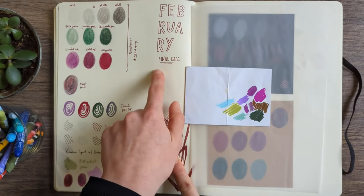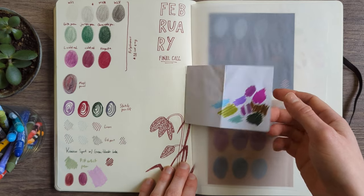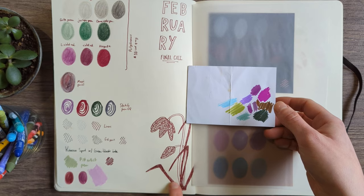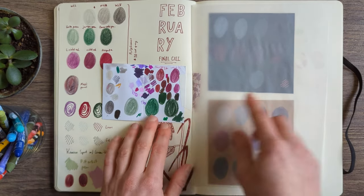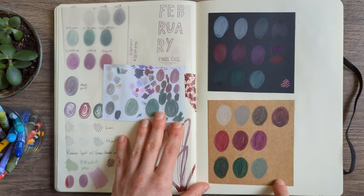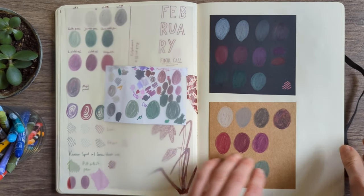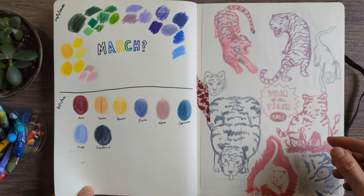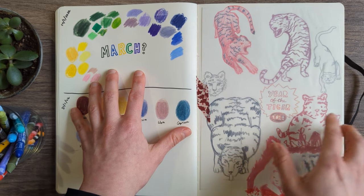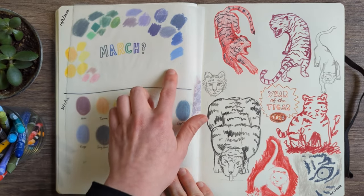February final call — this was the final idea for my February colour palette. You can see swatching out all the colours; I did a little fritillary drawing, another little swatch card, and also testing those colours on black and brown paper because I was thinking I might try doing more drawings on toned paper in February. And then ideas for the March colour palette — it didn't really end up looking like this, but it's fun to see where the ideas came from.